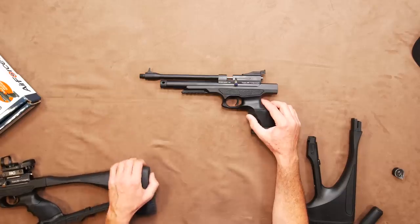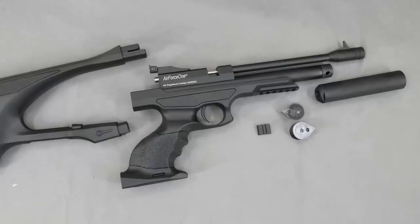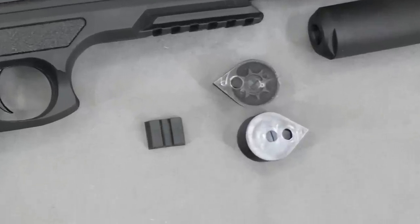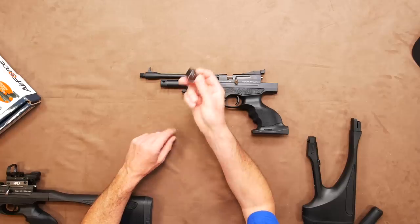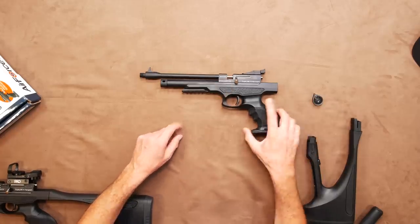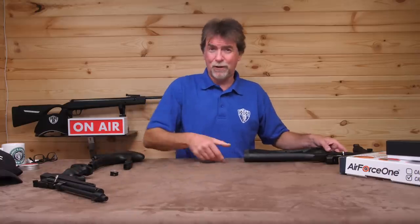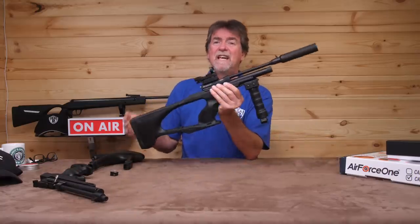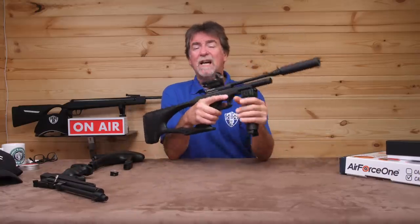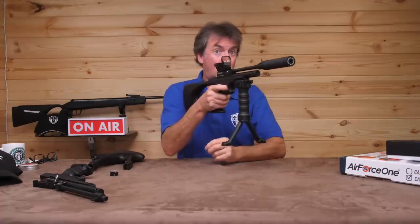This can be shot using the supplied single shot tray or by using one of the two supplied nine-shot in .177 or seven-shot in .22 magazines. There is a rail on the underside of the front to which you can add all types of toys. In this case it is the rather useful stabilising grip or bipod.